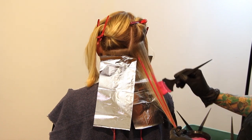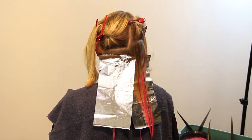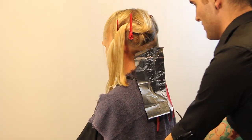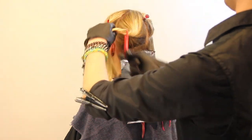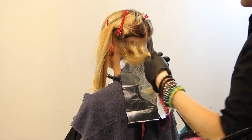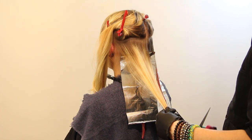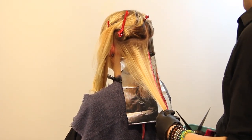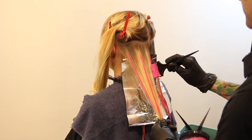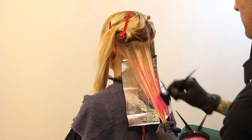She's a balayage client of mine, so I know there's lightener in her hair — that gives me a nice canvas to work off of so the pink shows up really pretty. To create the different levels of pink, I just used different amounts of conditioner. For the baby pink through the crown and around the face, it's mostly conditioner with just a little bit of pink to create that soft effect. For the darker pink, I used much more color.